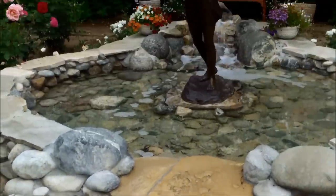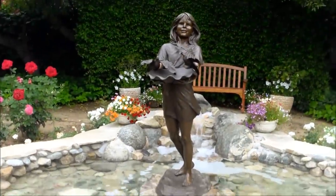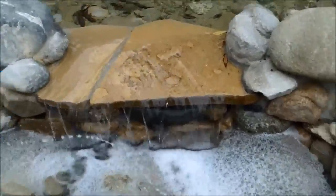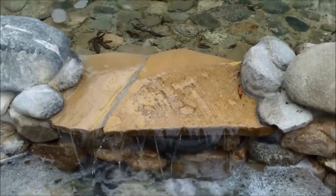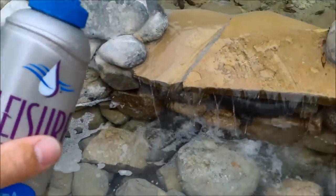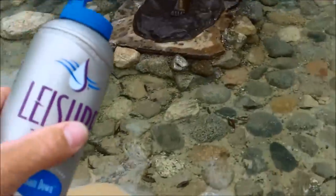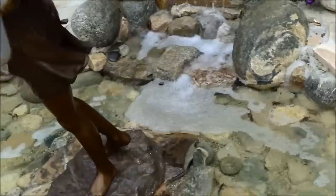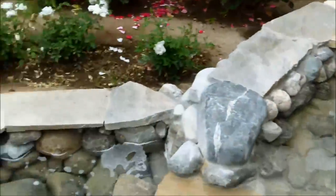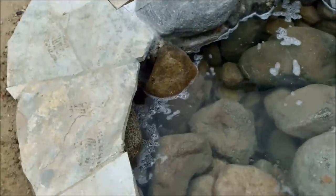One thing that will happen in your water feature is that sometimes you get some foam in there — it could be a chemical reaction or just the water getting a little bit old. A product that works great is Foam Down by Leisure Time. You just need a very small amount of it, and that will take care of any foam that builds up in the water feature. You can see it already disappeared where I sprinkled it earlier.